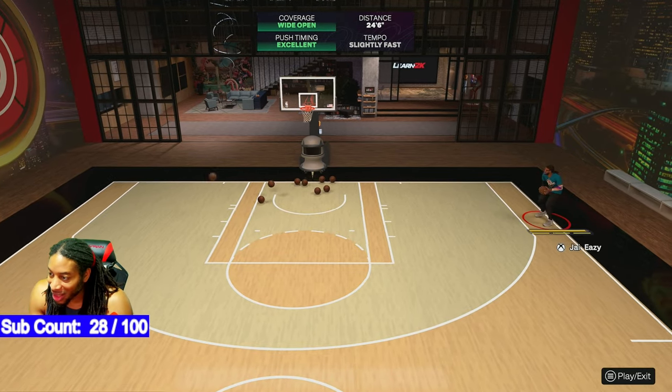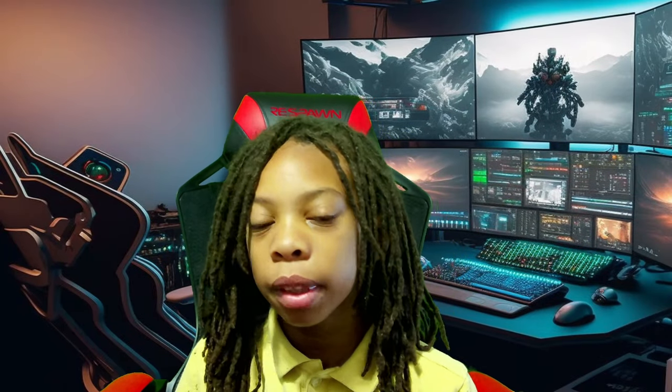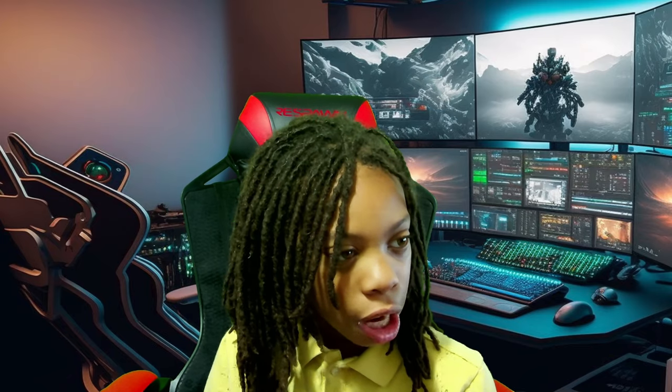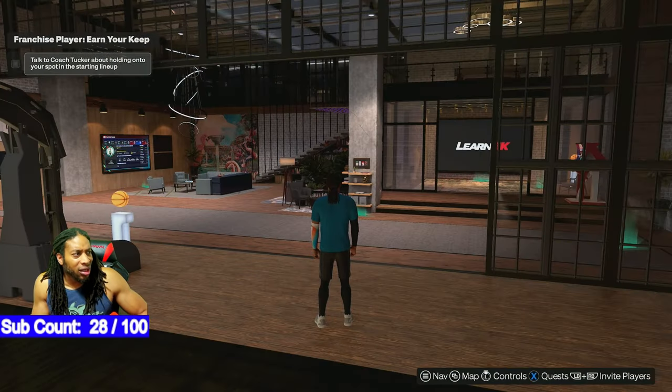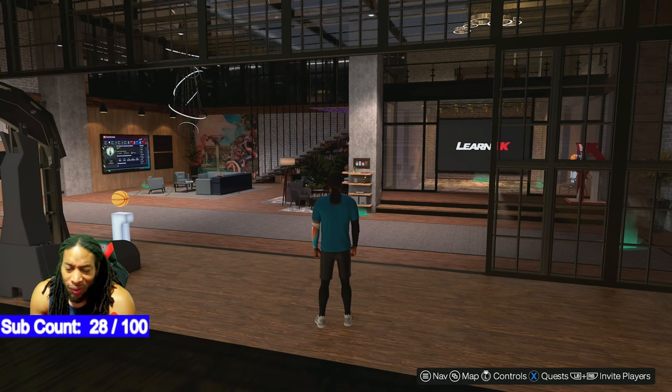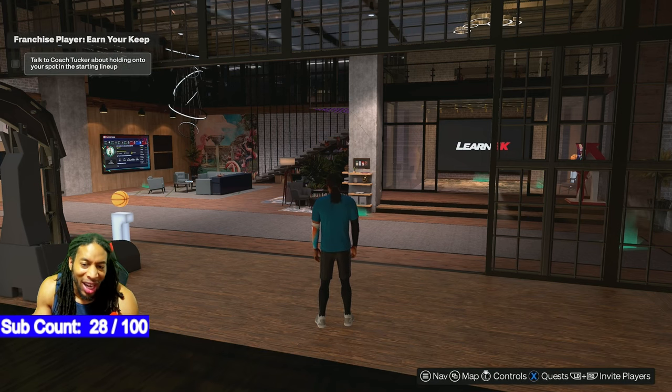Hey guys, it's LJ. Make sure you like the video and subscribe for more great content. Ladies and gentlemen, you already know what time it is. If you like the video, subscribe for more daily 2K content. NBA 2K25 — you're here because your jump shot is broken and I got a way to fix that for y'all.